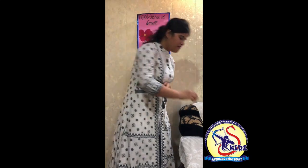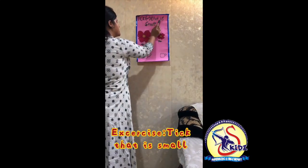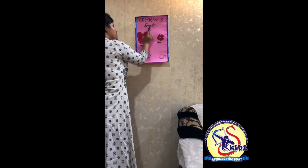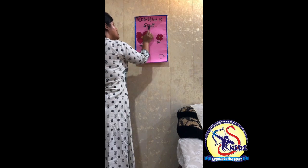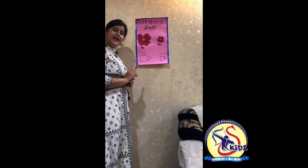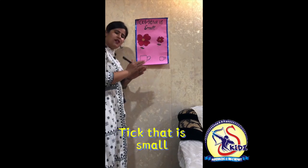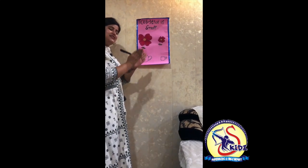The name of the exercise is 'Tick that is small.' So kids, what do we have to do? We have to tick that is small.